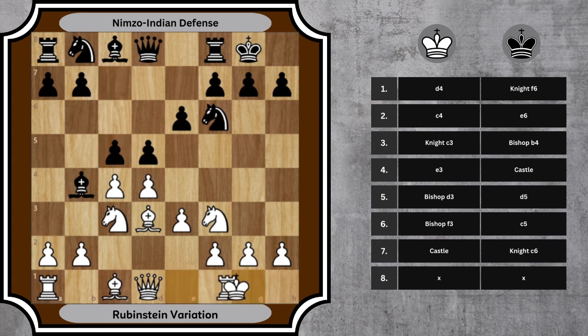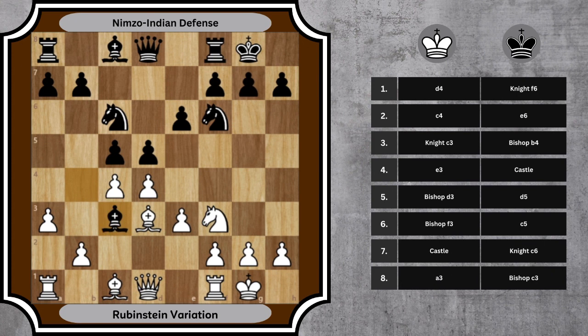7. castle, knight c6. White castles, ensuring king safety. Black develops the knight, adding more pressure to the center. 8. a3, bishop c3. White finally challenges the pinning bishop, prepared to double the c pawns if necessary for gaining the bishop pair. Black takes the knight.